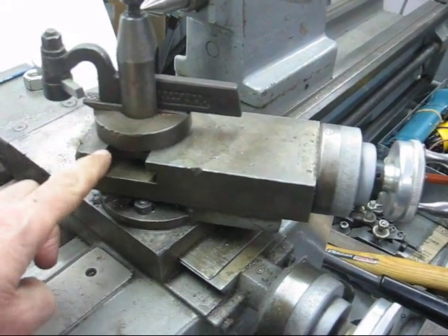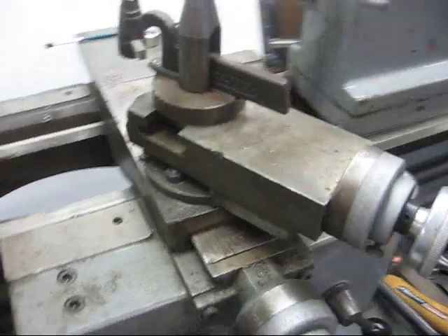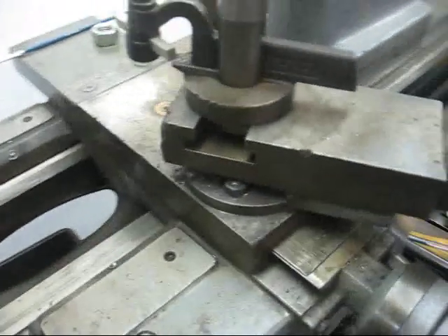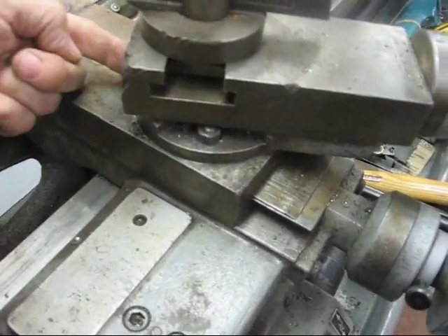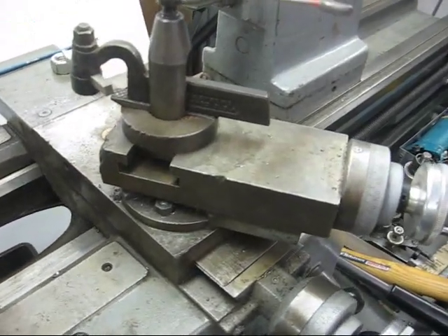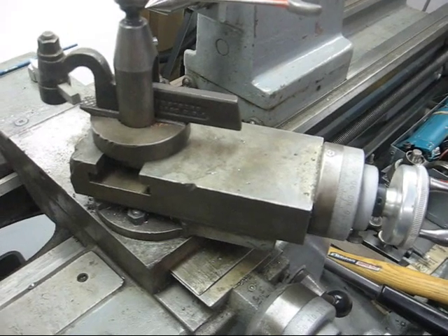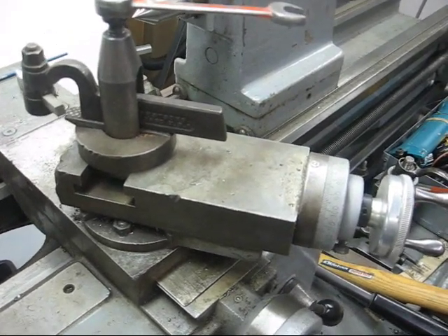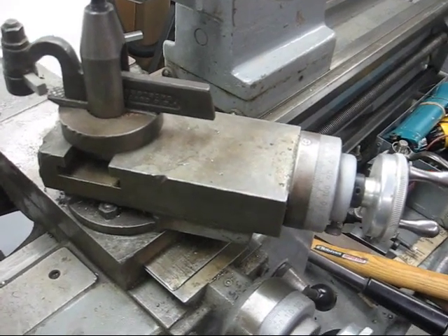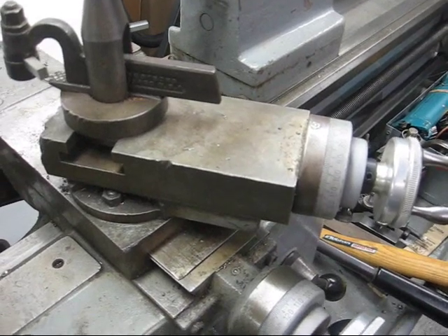Next, we set the compound — this is the lathe compound — off to the right slightly, in the 29-degree position. I'm not going to be able to show that on this video; it's way in the front and very small. But it needs to be set at 29 degrees, which is one degree less than half of 60. Some people will say set it at 30, but most often we set it at 29, so make sure you have that done.